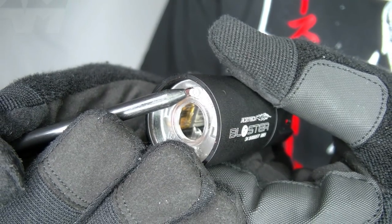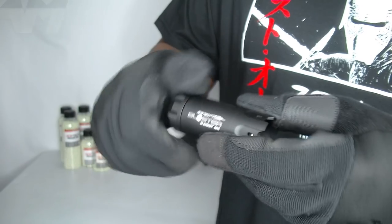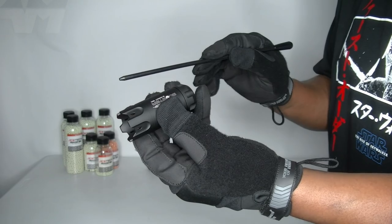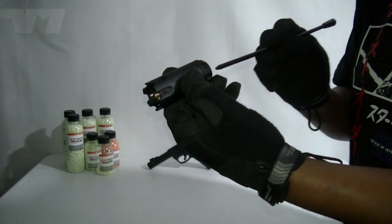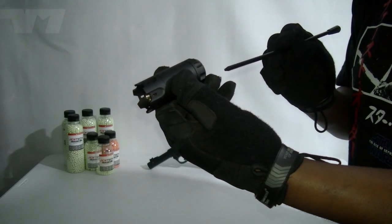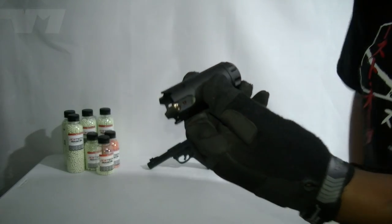The cool thing about these tracer units is you don't have to have them on your airsoft equipment to test them. Let's bring the lights down a bit — anything that passes the sensor activates it. And you can see that flash — come on, movie making, come on!